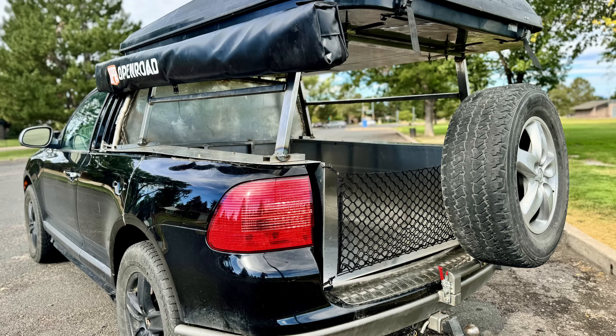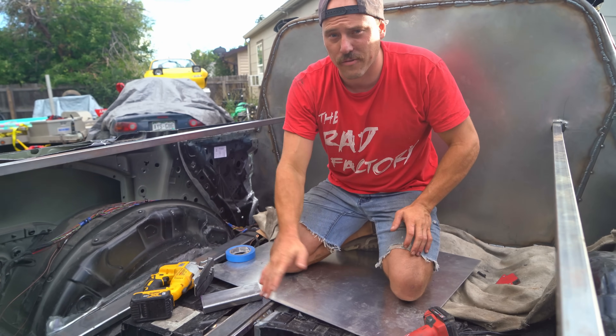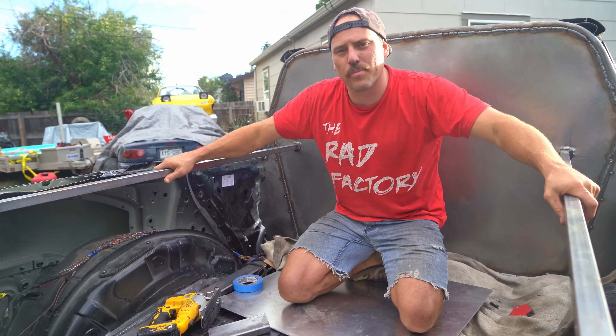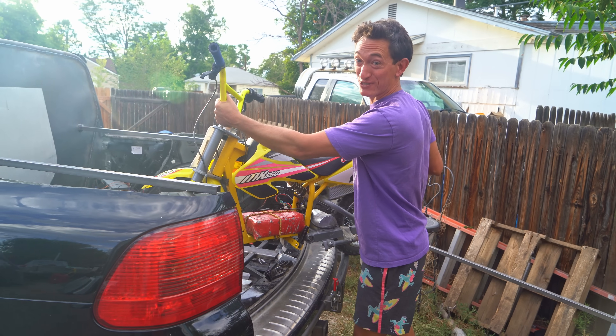It's time to make our Porsche truck an actual truck. We're gonna throw some aluminum sheeting across the floor, the sides, and the top, and actually make this thing a proper bed. We'll be transporting all of our toys in the Porsche truck.